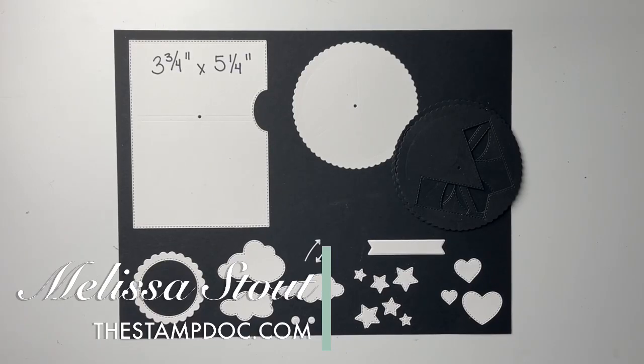Hi friends, this is Melissa the Stamp Doc. Today I want to share a little bit more about the Give It a Whirl dies from Stampin' Up. If you've already watched my previous videos — I've done two: one is a Facebook Live replay and one is an introduction to the Give It a Whirl — I'll link one at the end of the video and the other in the description below.